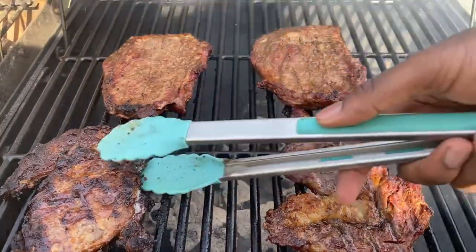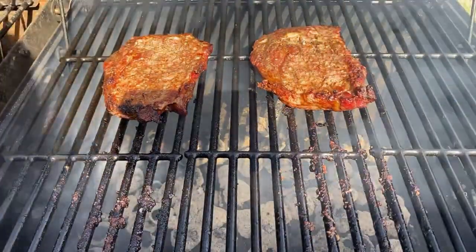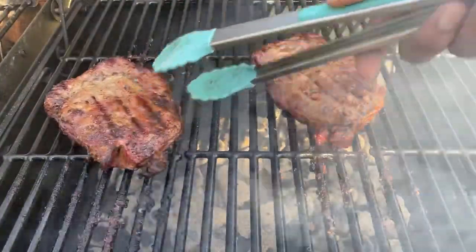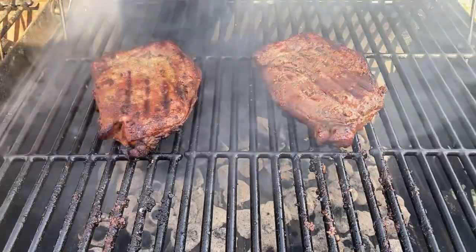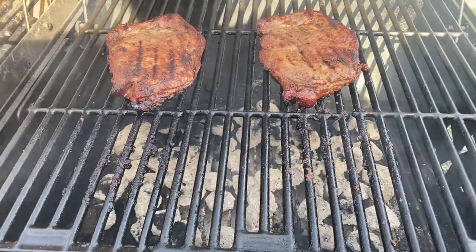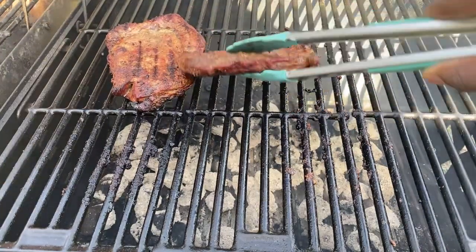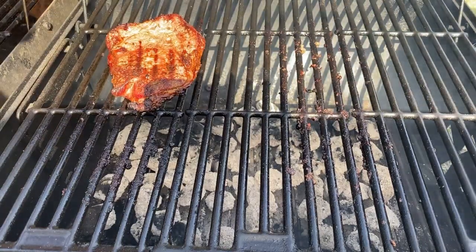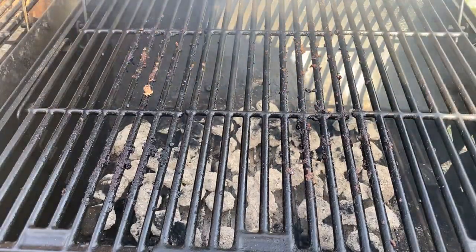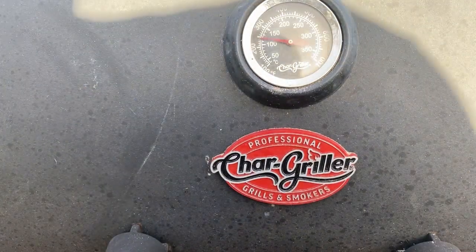Once your steaks are done, take them off the grill — this first batch and the next one too. Let them go for another couple minutes if needed. That's a different brand of ribeye steak. Once all the steaks are done, take the last two off, close the grill, and that's how you cook ribeye steaks.